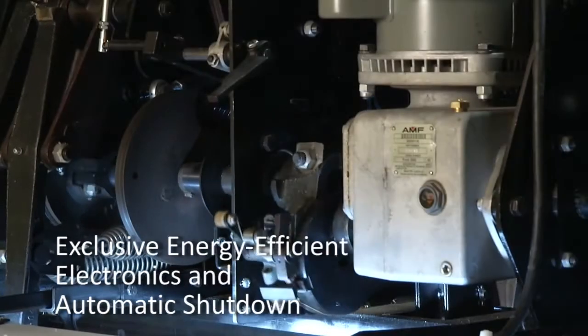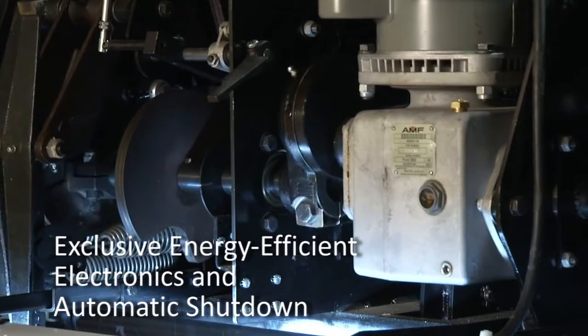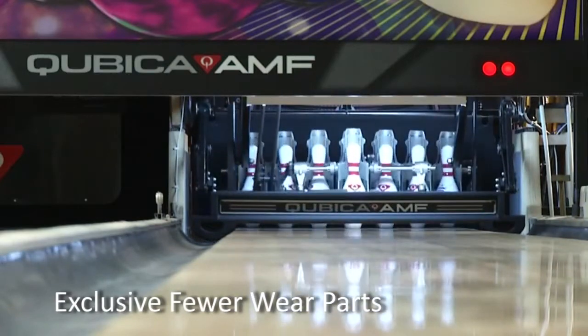The XLI Edge uses state-of-the-art drive motors that run only when needed. The benefit is lower energy costs for your business. In addition, with fewer wear parts, you'll spend less annually to maintain the machines.